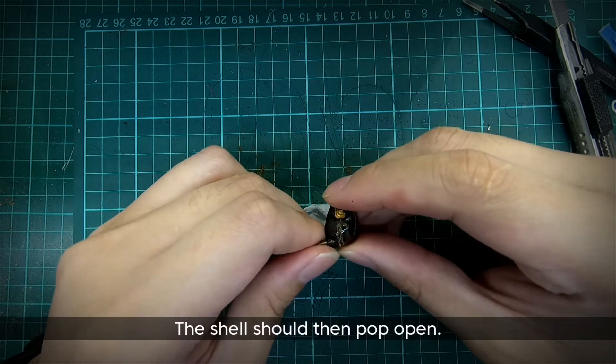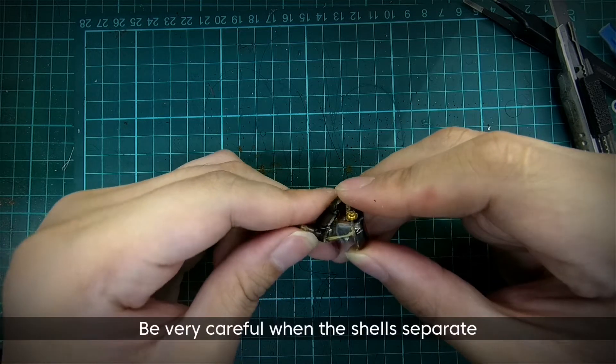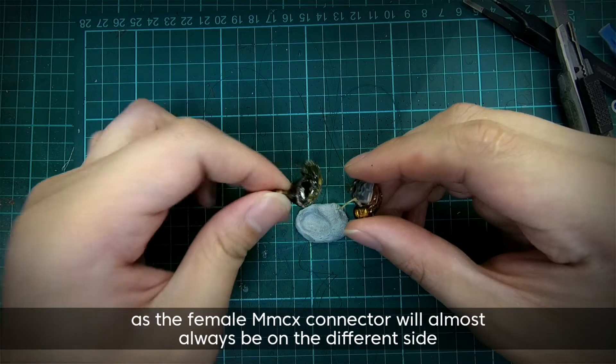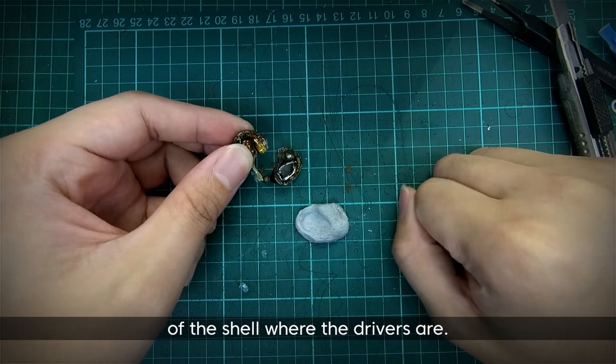The shell should then pop open. Be very careful when the shells separate as the female MMCX connector will almost always be on the different side of the shell where the drivers are.